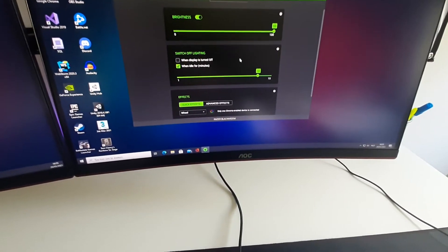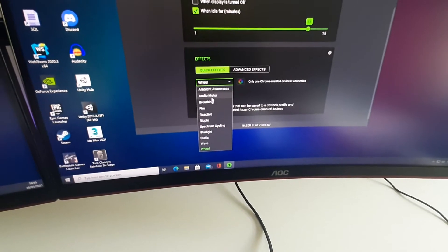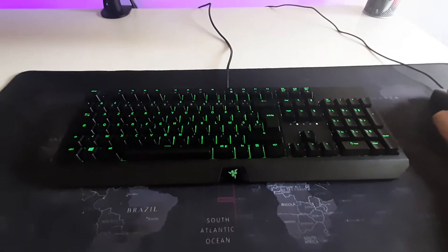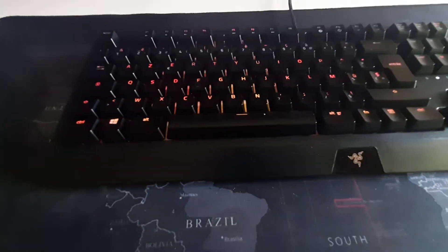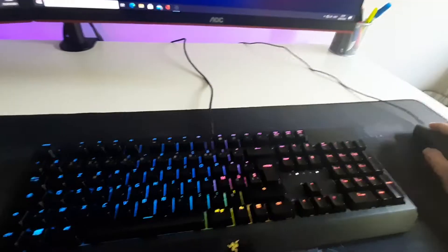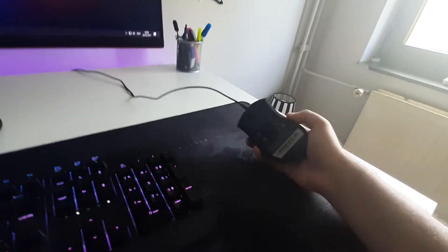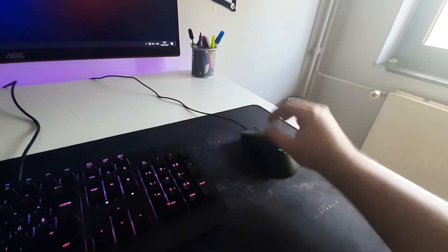I have my mouse connected and set it to the default swirly effect — I think it looks really cool. You go into Lighting and there are a lot of choices; you can adjust brightness, choose breathing effects, and it switches between colors. I also love the fire effect — it looks really dope, especially in the dark. The wave and wheel effects are the best ones. Also in my update video I showed the Razer DeathAdder Essential mouse — a good little mouse, good for medium to large hands.